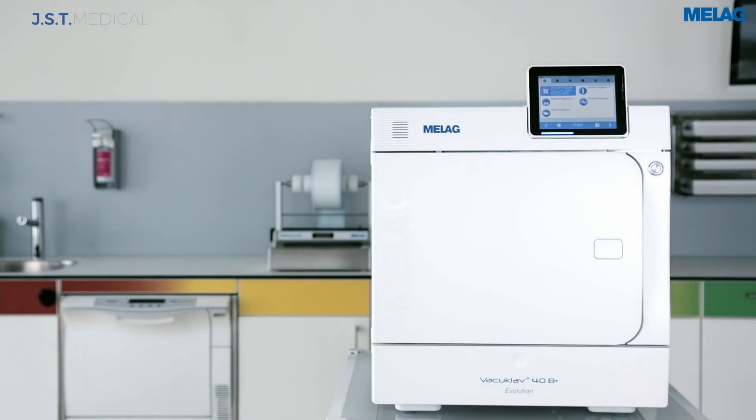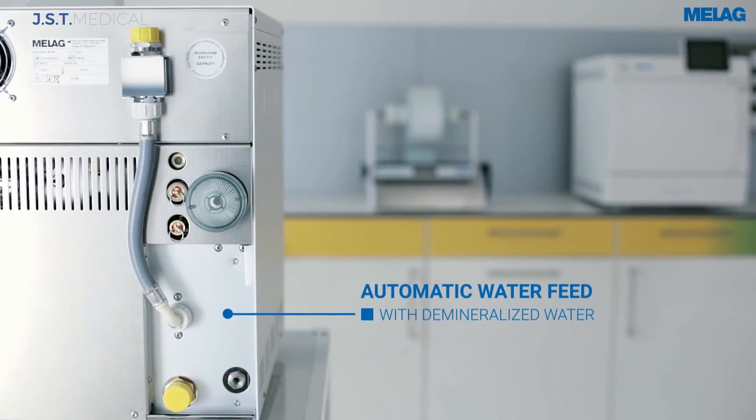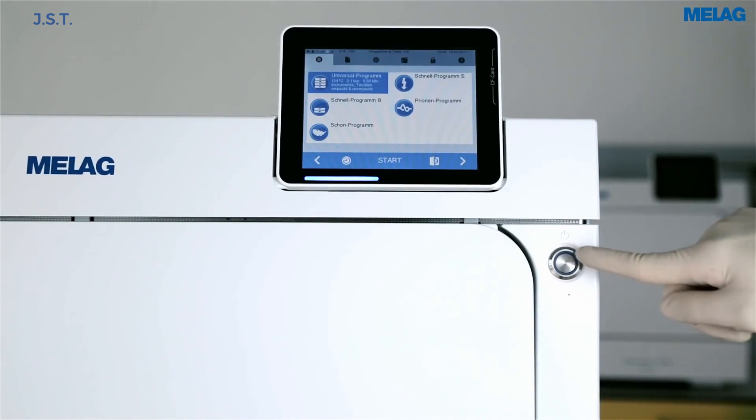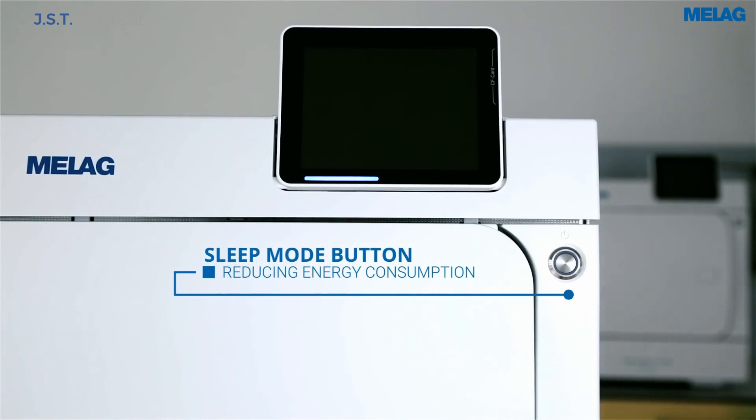These plumbed-in units require a drain, mains water, and a water treatment system or an external feed water bottle. The energy-saving standby button enables the unit to go from sleep to full operation instantly.